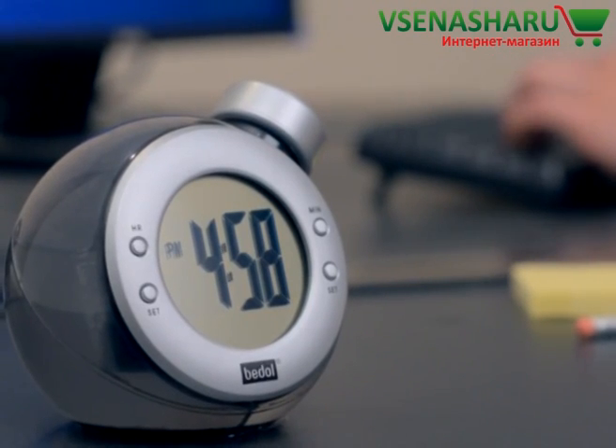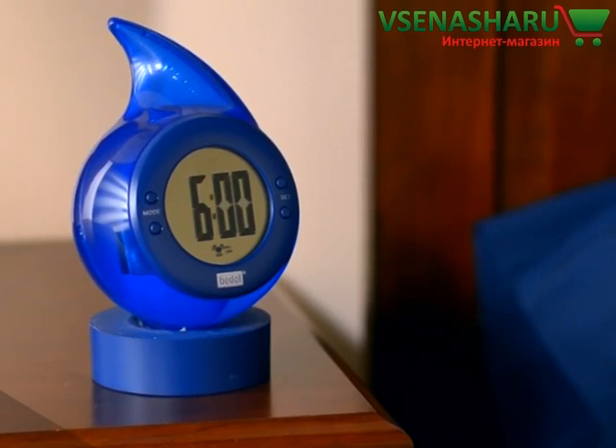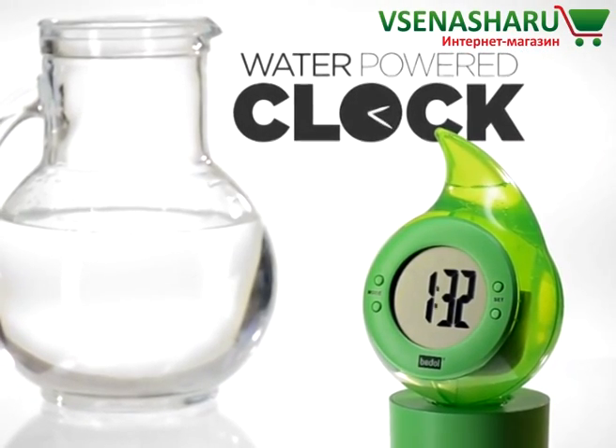The water-powered alarm clock makes a great conversation piece at the office or a pleasant alarm on your nightstand. Buy the eco-friendly water clock now at vat19.com.